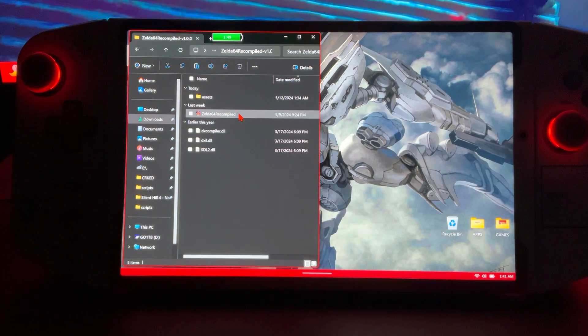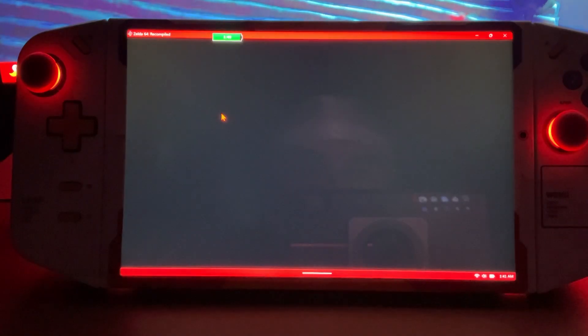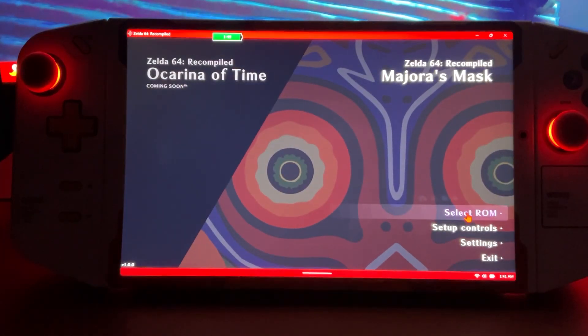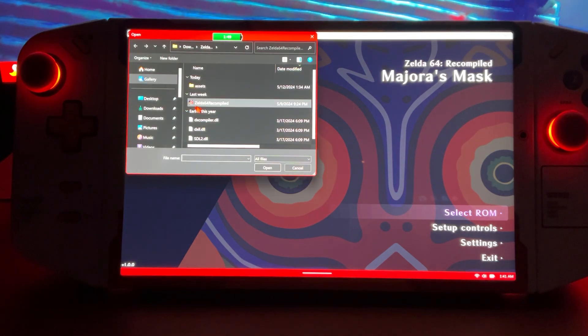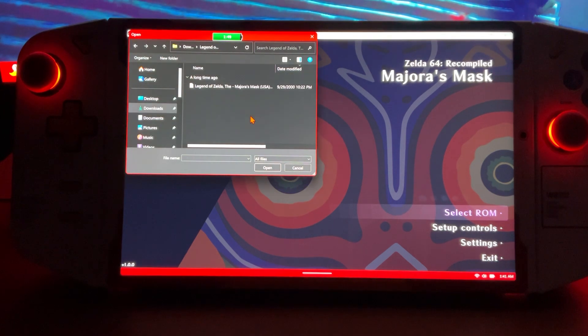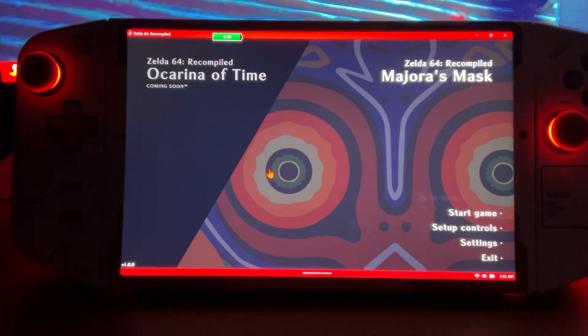We'll go ahead and double-click it. We'll see our recompiled app right there. It's going to open up like this. We're just going to go ahead and select ROM. We're going to go to our downloads and go to our legally owned copy of the game. Go ahead and select the Nintendo 64 copy and click open.